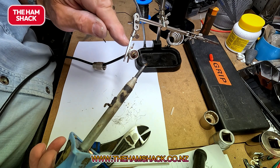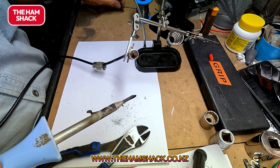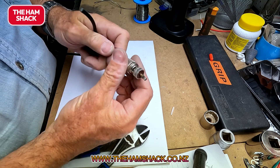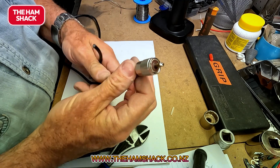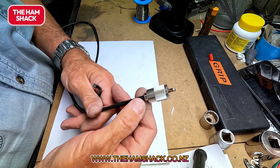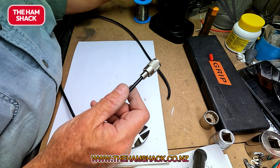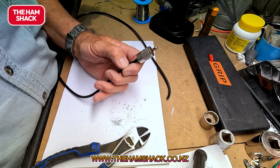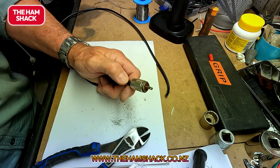As soon as it gets hot enough the solder will almost suck into the end. There we've got a PL259 fitted onto the coax. If you are going to use it outdoors, number one I think you should get vulcanizing tape — something like this — and wind it around to stop moisture penetration.